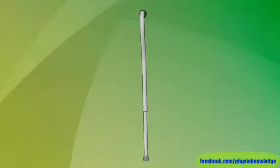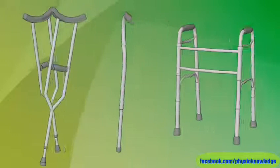Knowing how to use your cane the right way can help keep you stable and safe. When you use any sort of walking aid, like a crutch, cane, or walker, there are a few important things to do that will help you get ready and get going.